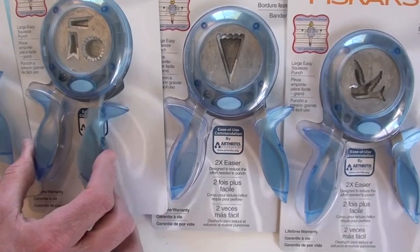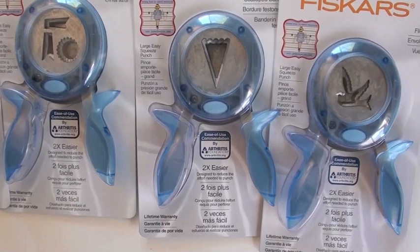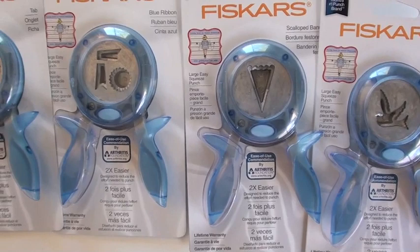How about some great new punches? The best. Now these are little hand punches, which work so well. With one finger you can pull that little guy through. It's also recommended by the Arthritis Foundation.